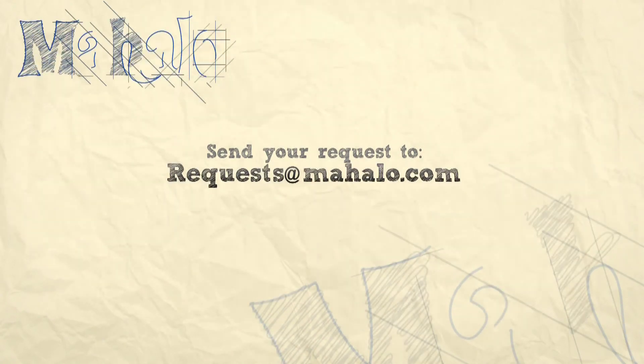Thanks for watching. If you'd like to see me prepare any other recipes, please send an email to request@mahala.com. And in the meantime, check out our other videos.